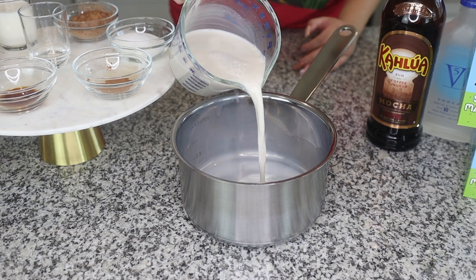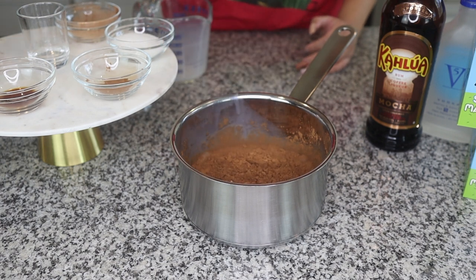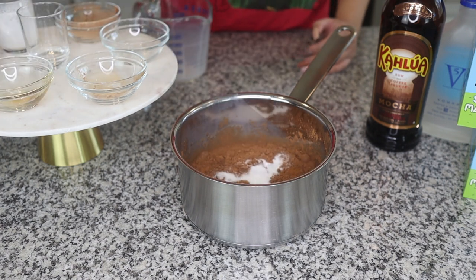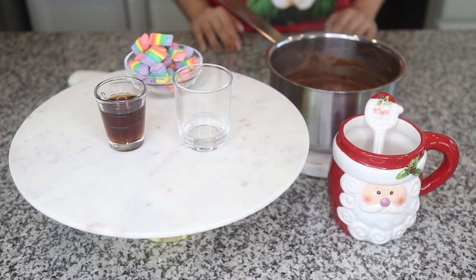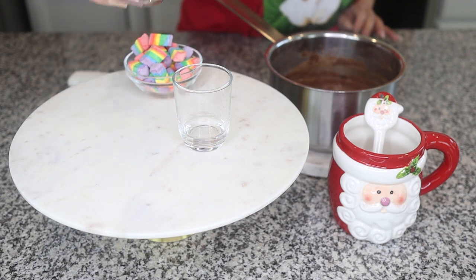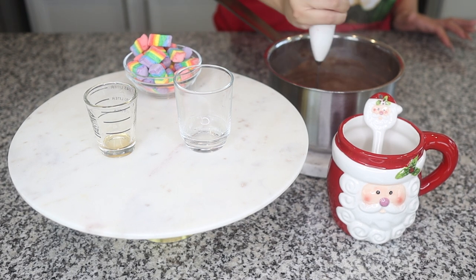You're going to take all your ingredients and put them into a pan and then transfer it to the stove. Once you put all your ingredients in, make sure you leave out the Kahlua and vodka because that's what we're going to put in later. Now take it to the stove on medium high and stir it. After you heat up your ingredients, add the Kahlua and the vodka. Then take your milk frother and mix it up for just a couple seconds, since you already mixed it when it was on the stove.